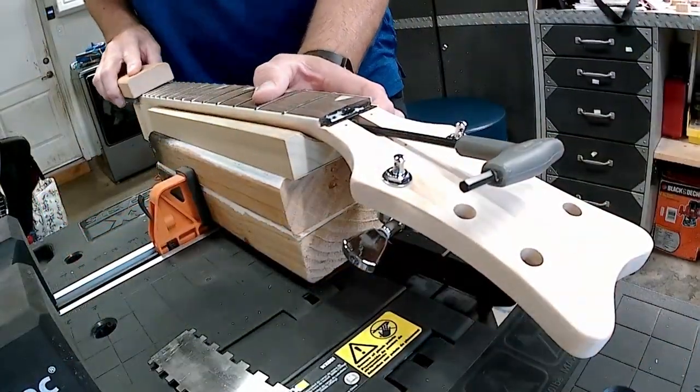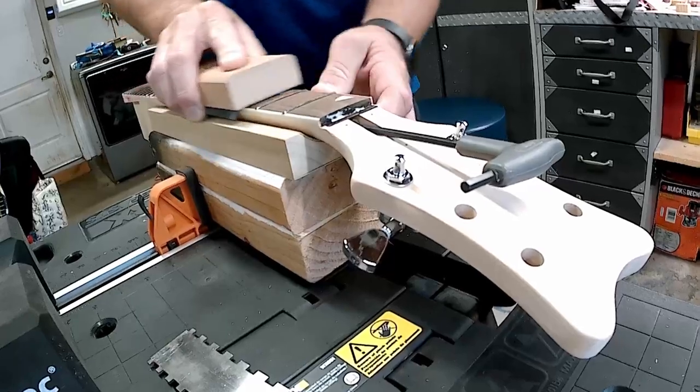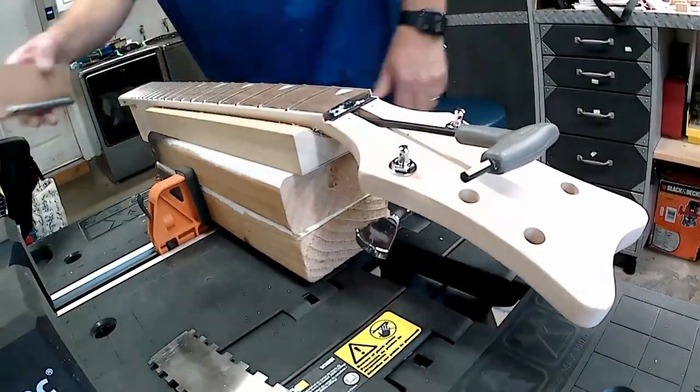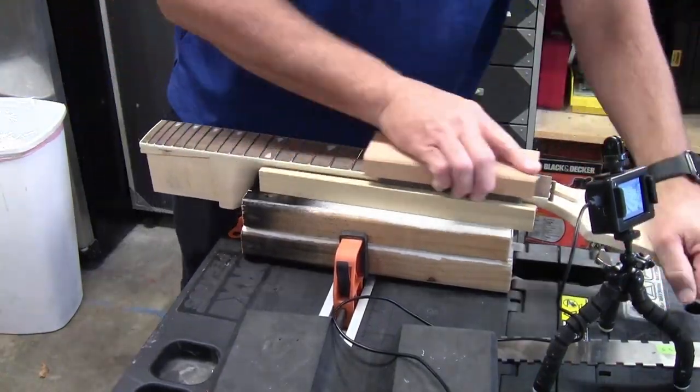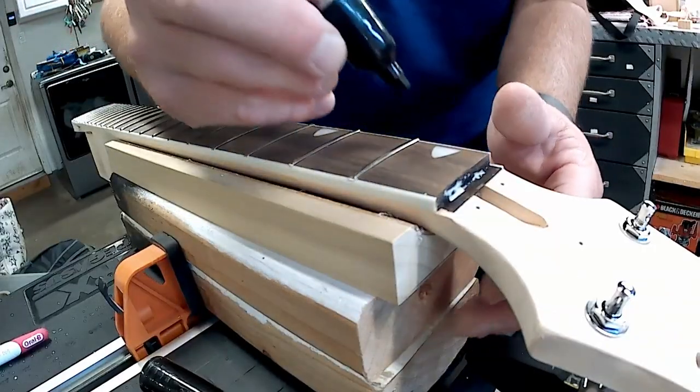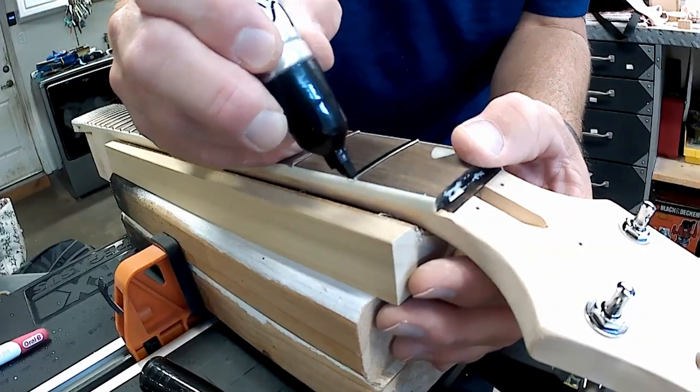I take a block of wood with an angled file on the edge and run it down the side to knock down those little fret pieces poking out — that fret sprout — so it can't rub on the bottom of your hand when you play.